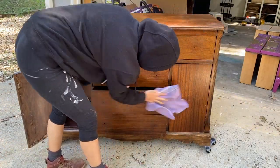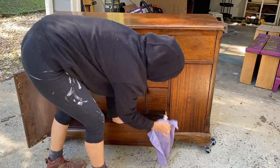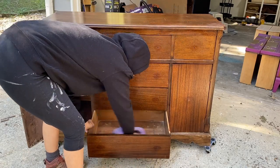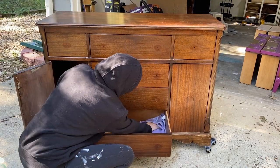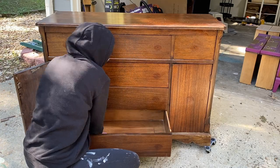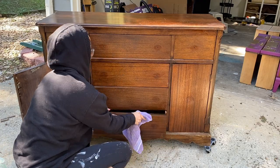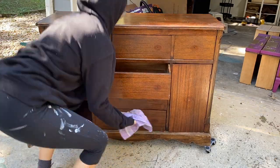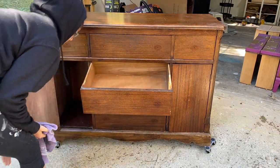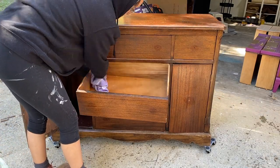The reason why we do this before we sand is just to make sure that none of the grime and grease on the surface of the wood gets into the wood and causes stains or seepage — just to make sure it's as clean and pristine as possible. Another reason we start off by cleaning our piece is to make sure that our paint has the best possible chance of adhering to the piece.